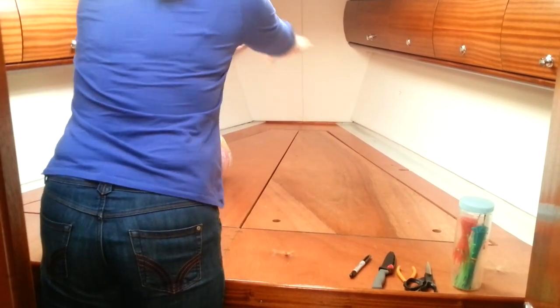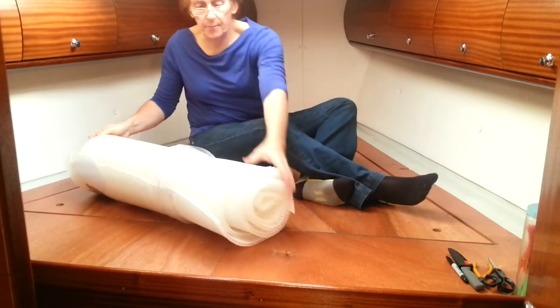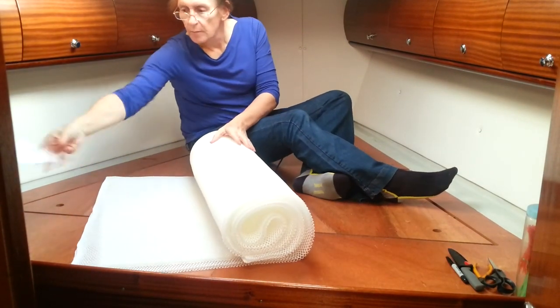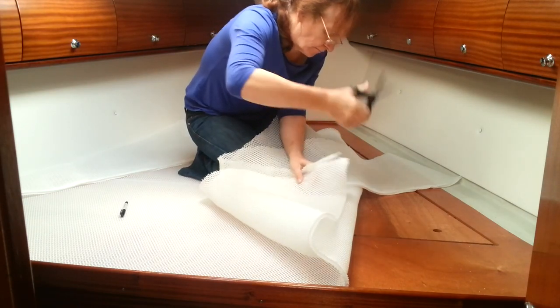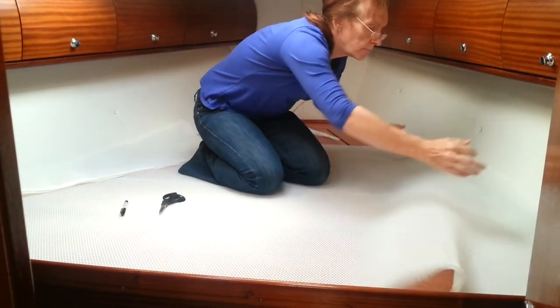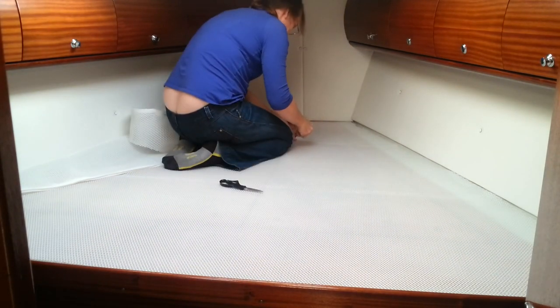The basic problem is that the V-berth is triangular and the Drymat is rectangular, so it will have to be cut to fit. This is it roughly laid out — the plan is to cut off some of these triangles here and then put them up at the front, attaching them with cable ties.